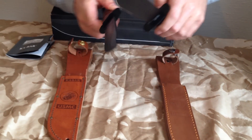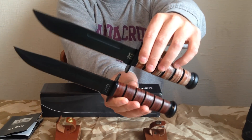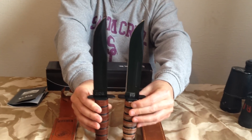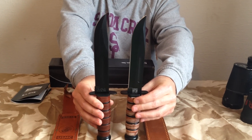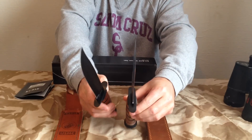So just showing you a comparison, really. Because when I was looking for comparisons, I couldn't really find any good videos on there. This is just showing you the difference. I don't know what steel's used on the fake one.